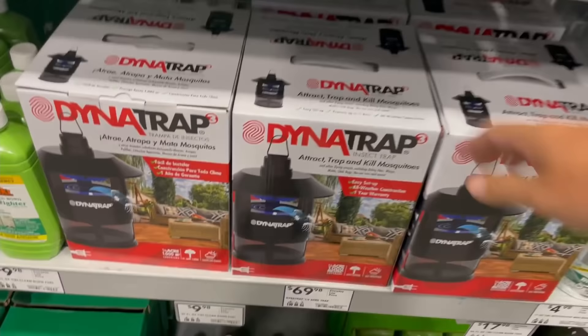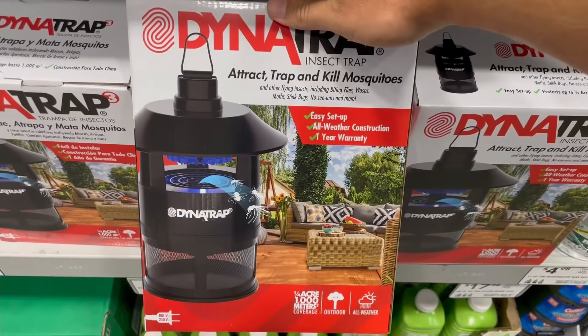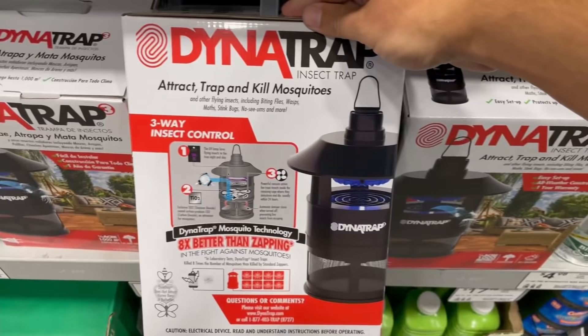I was in Lowe's the other day and I saw one of the traps that uses a light and a fan to push mosquitoes down inside. Looking at the box, it said it covered up to a quarter of an acre, and I have more acreage than that. I found a larger one online for around $180 to $190, and at that price range I started wondering — is this something I can build myself? It really seemed like just a few basic components.